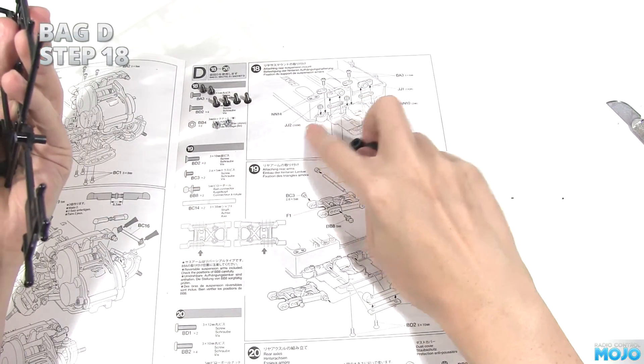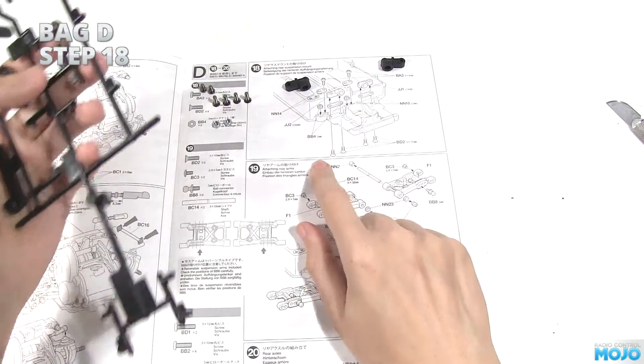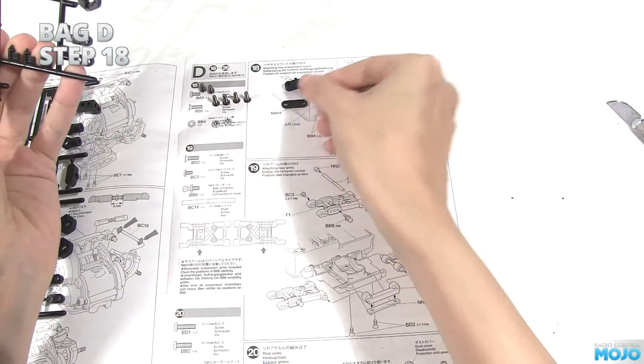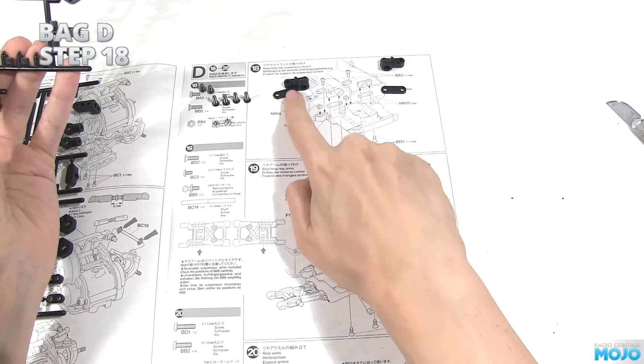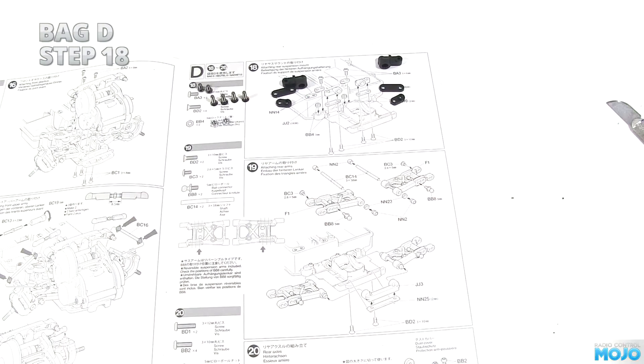From the plastic trees we need parts 1 and 2 from the JJ tree. They're sided, so keep them separate. Two NN10s, which are 2mm shims, and two NN14s, which hold the nuts in place on the chassis.